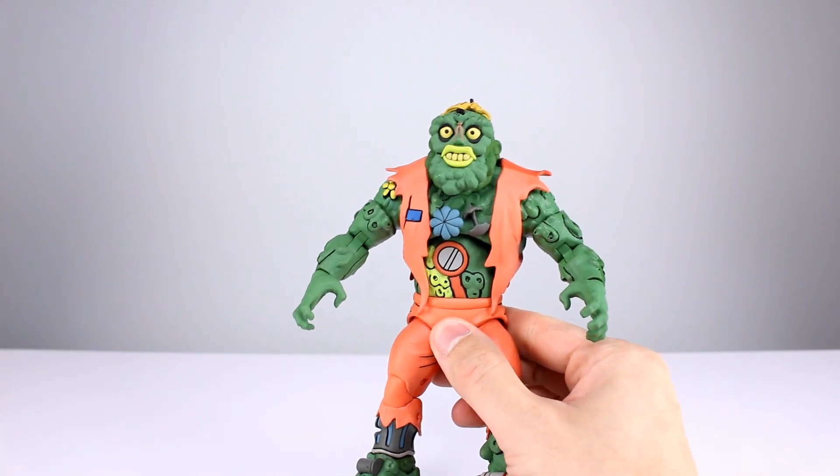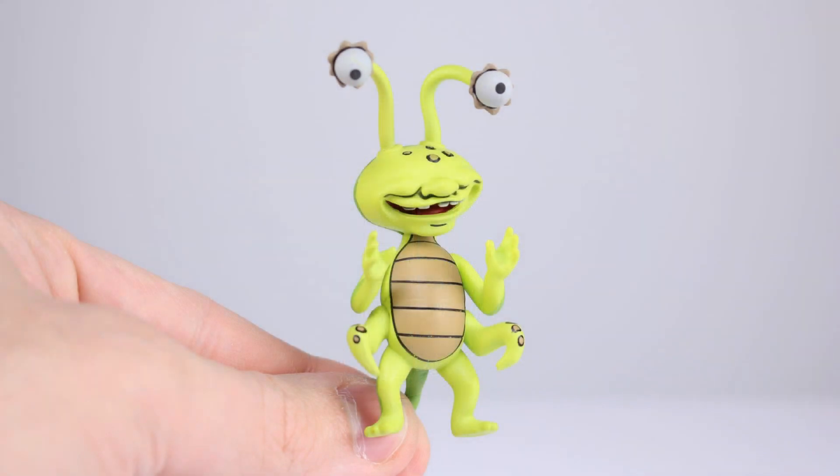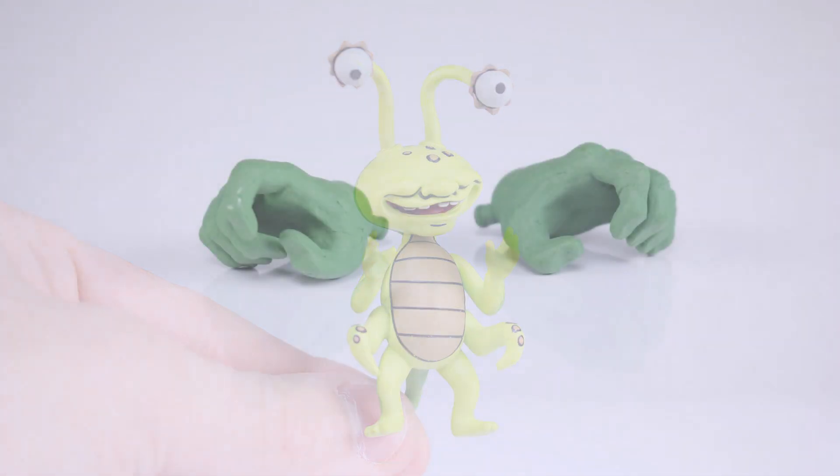For accessories, we get the trash can backpack which tabs into his back — a nicely painted accessory. Then you also get Joe Eyeball, who is more of an accessory than a figure. His arms and head can articulate, he's really well painted and well sculpted. He does fit in the backpack, but not in a way where he can hang over the shoulder quite properly, so that's a little bit of a bummer.